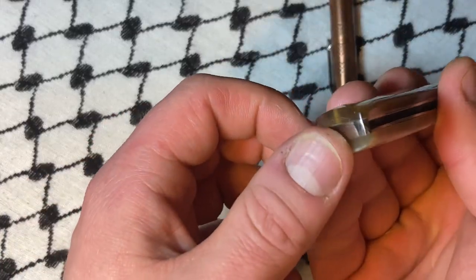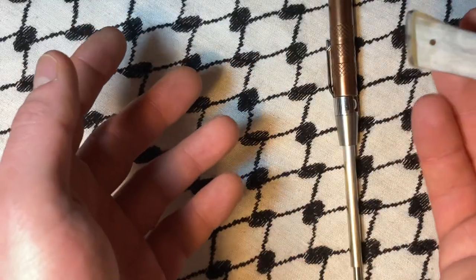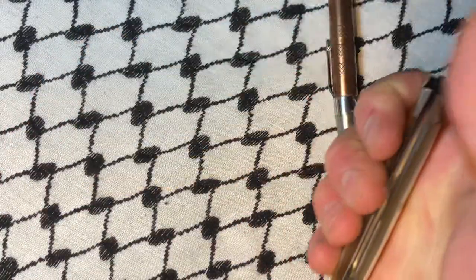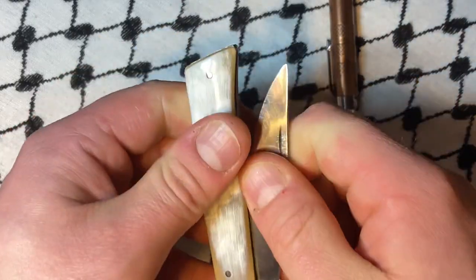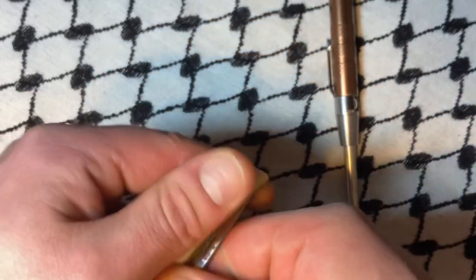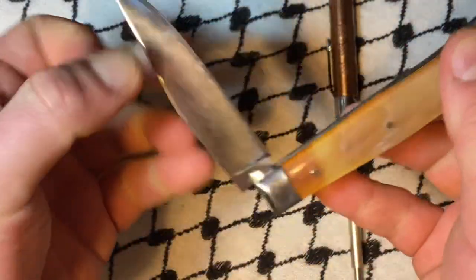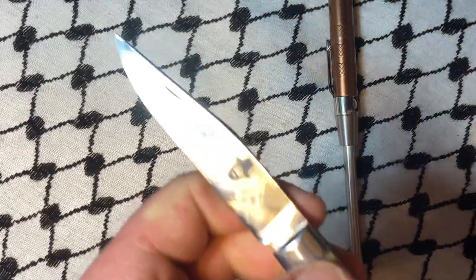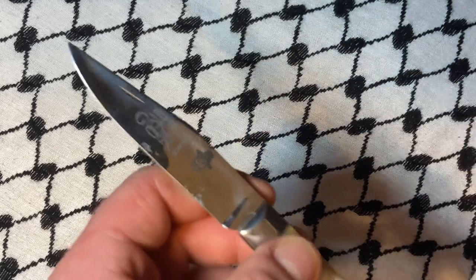I put some glue in there. You shouldn't be dropping it — the thing is not meant to do that, right? This is how you should be closing this. You can pinch this, obviously. Because I was doing the dropping — the guillotine drop — it flattened that a little bit.